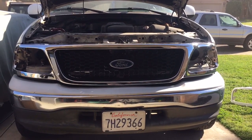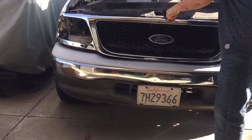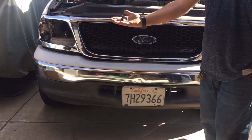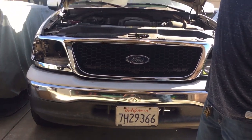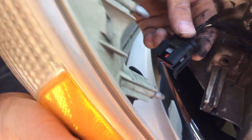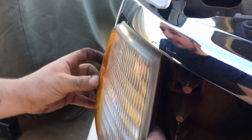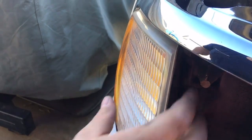Now we have our ten screws on. We're going to go ahead and set the cowl back on. Take the clips and put the two backs onto the radiator and the rest on the top. Adding the passenger side blinker, go ahead and connect your plug back on like that. Slide this section and the bottom section into the groove so it snaps in just like that.